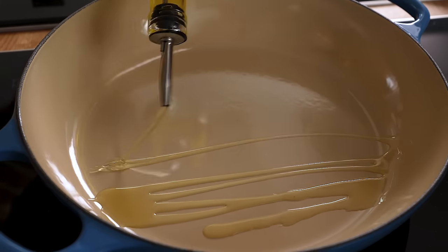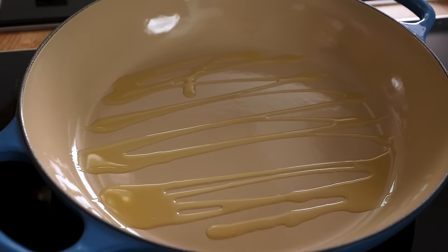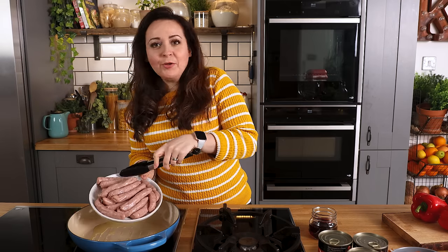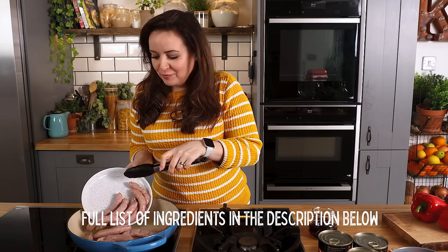Start off by heating two tablespoons of olive oil in the pan. I'm adding 20 chipolatas to the pan and I'm going to cook them for about six to eight minutes until they're browned all over.